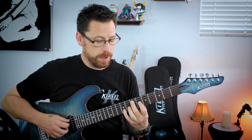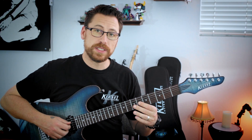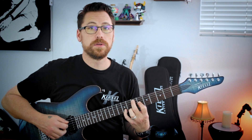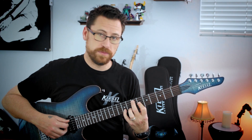Then we're moving to a minor chord — 7 or E on the A string, skip a string to 6, and then 9 on the D string. It's just a C sharp major chord in first inversion.